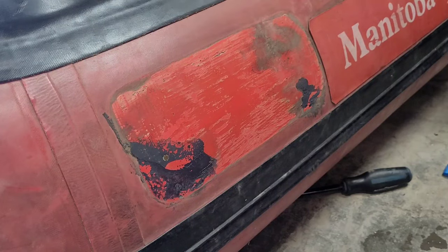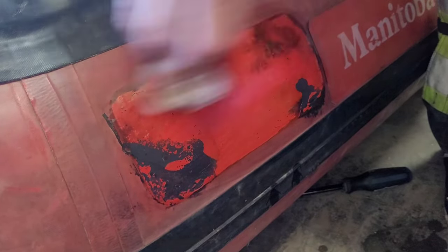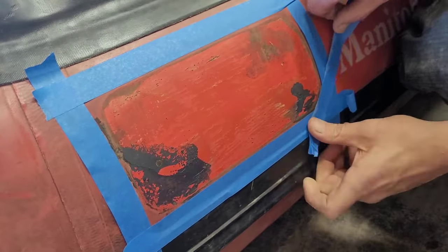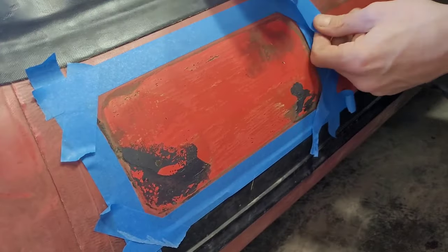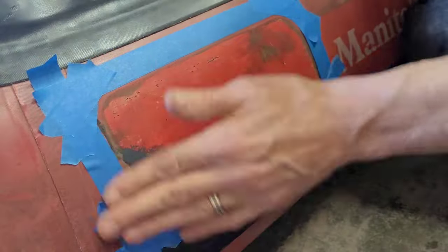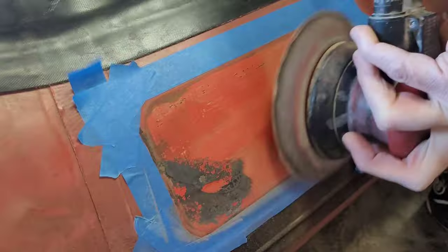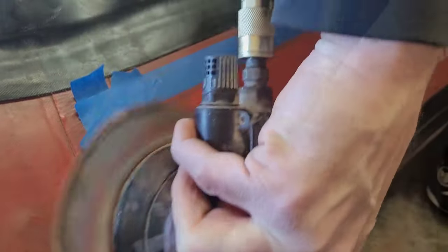I'm just going to use acetone or toluene on this boat because it is a hypalon boat and I just want to get the surfaces all cleaned up so the tape has something nice to stick onto. We're going to get this other area masked off and the area cleaned up and ready for the glue application. Now let's get these surfaces all cleaned up with 120 grit sandpaper to remove all the old glue and debris, and give a nice good surface for the glue to bite into for these handles.